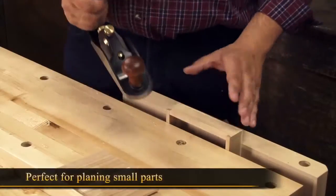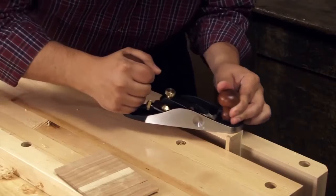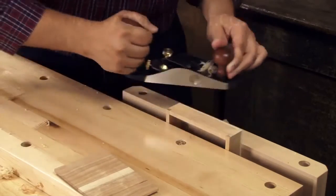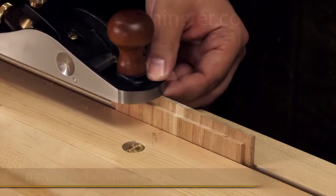The small bevel up smoother is perfect for planing this box side after gluing up the dovetails. This plane is quite stable on this small part. It also balances well on narrow edges, in this case even end grain.